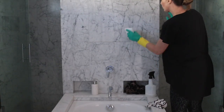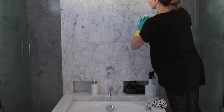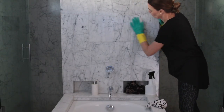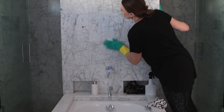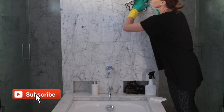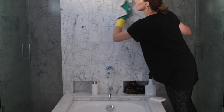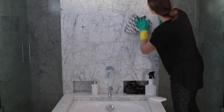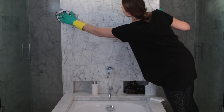My multi-purpose cleaner is also great for using in the bathroom. The Castile soap comes in lots of different scents — the one I'm using is eucalyptus, but you can get lavender, lemon, or lots of various scents. It's basically a concentrated product, so a little goes a long way.